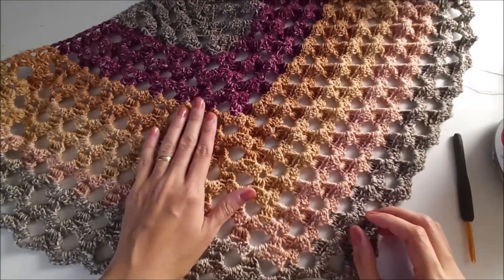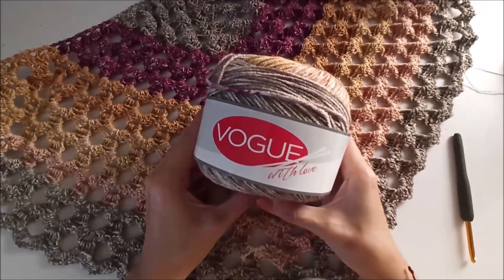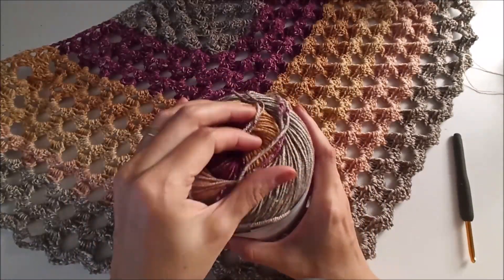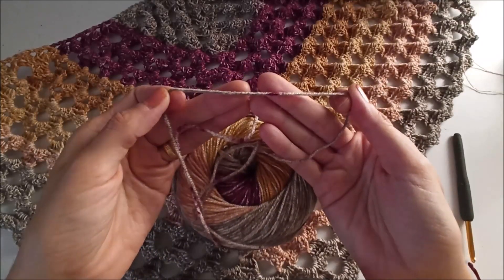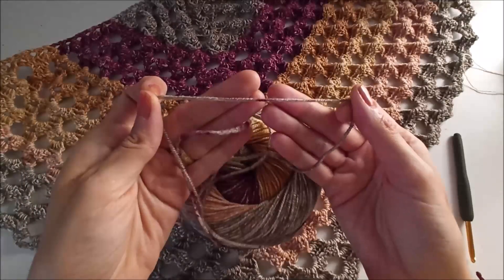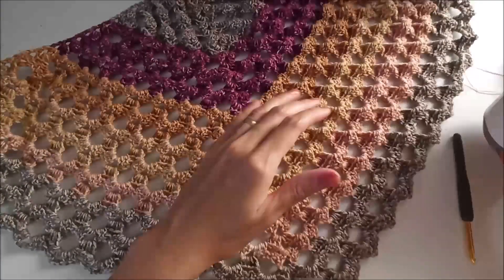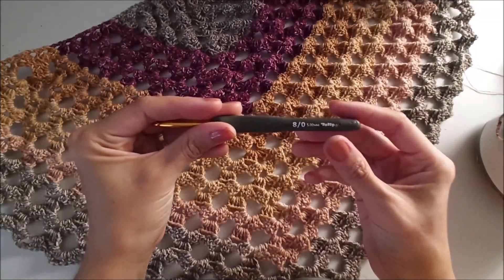I will use in that shawl that yarn, Boji with Love, but there's no information on it. You can see the yarn's thickness — it's not so thick, but not so thin. I think it's number three. I use with that yarn a 5mm hook.